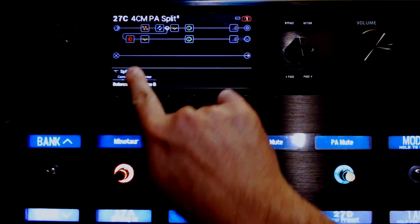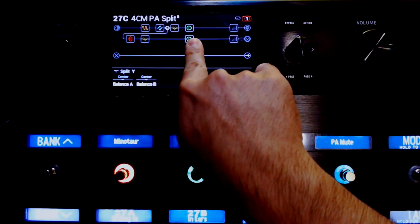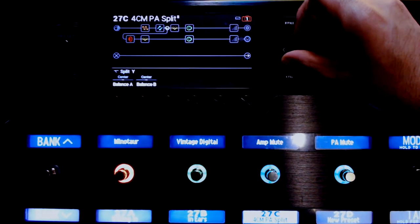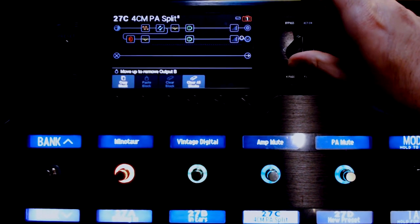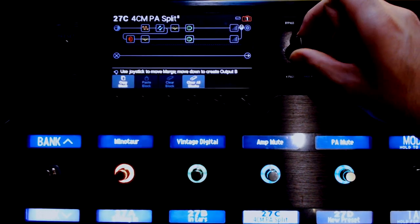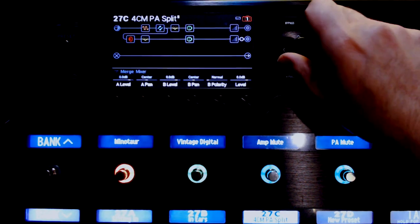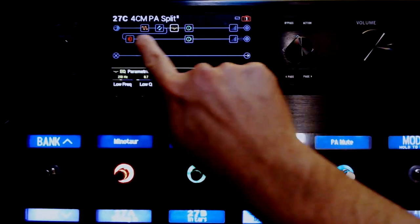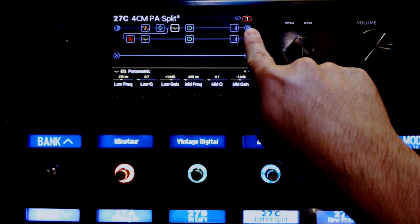So the split takes this line and splits it off into a secondary line. Now the way this defaults is that it will eventually join up again. But if you take this split point and hit action and go up or down — see what it's doing? We want it to go down so it creates its own output. So now this top line represents the quarter inch output that is going back to the guitar amp.